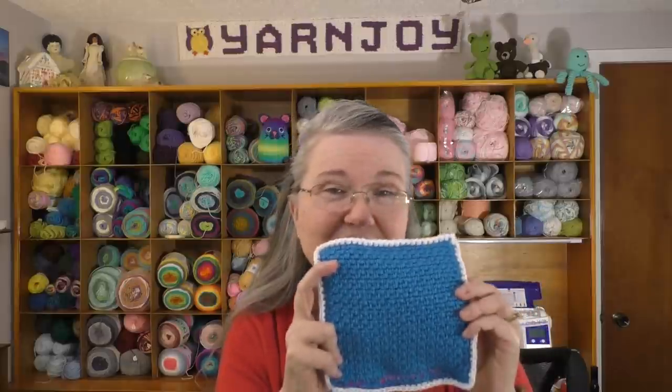This is the B Squared crochet along — I'll put a link below in the description box where there's a playlist of the squares she's done tutorials for already. I'm still behind, but that's okay. It's a really awesome crochet along because you learn a lot of new stitch patterns. I always like to learn new stitches, so check that out if you're wanting to learn some new stitches.